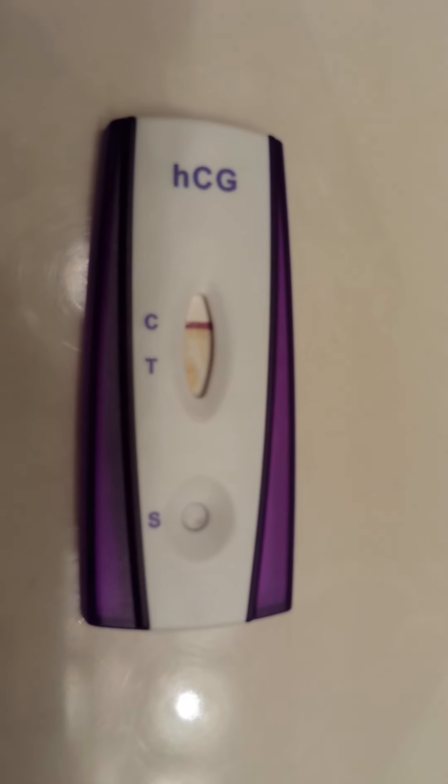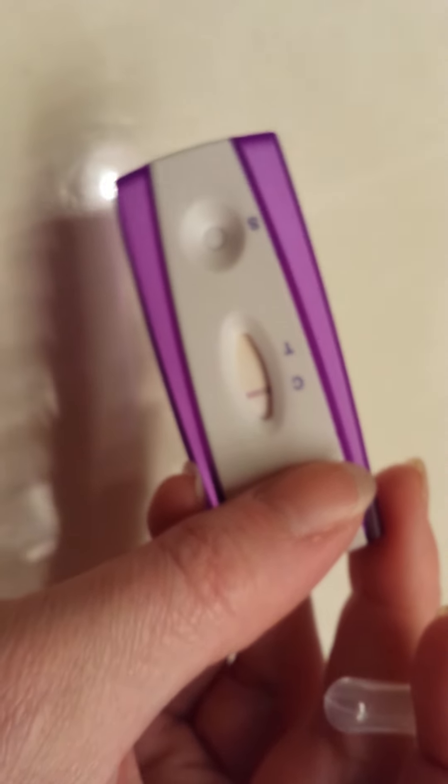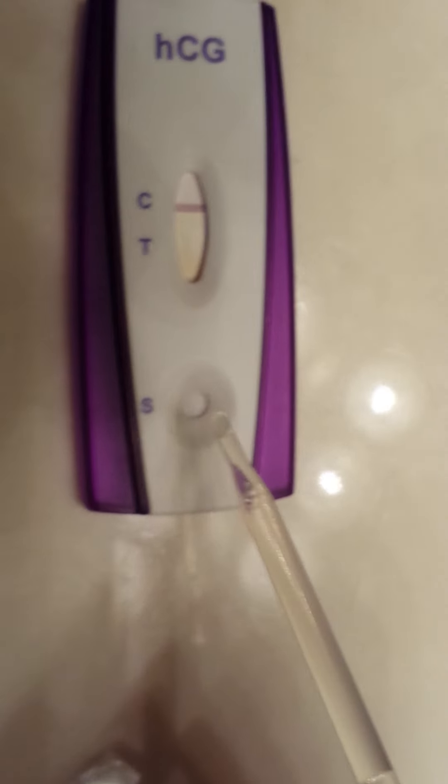For some reason my flash decided to turn itself off. I will come back to this one. I'm going to go to my other one. As you can see, again, definitely was a negative — if there was a line, which there's not, it usually indicates evaporation. So turn this around and here we go. I'm going to do one, two, three, four. Okay, there we go.